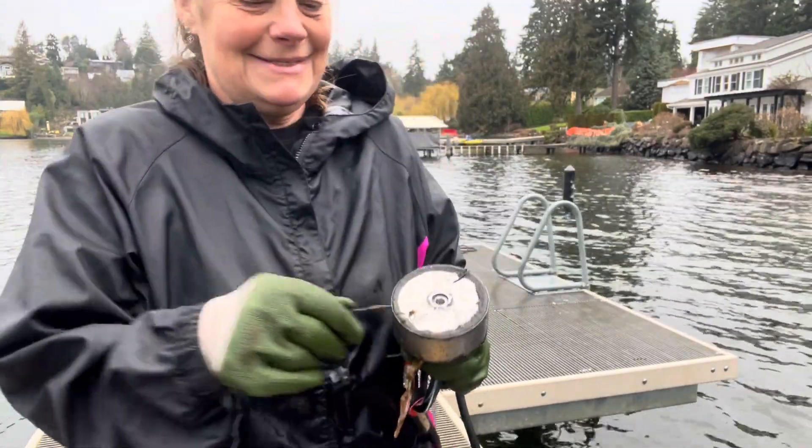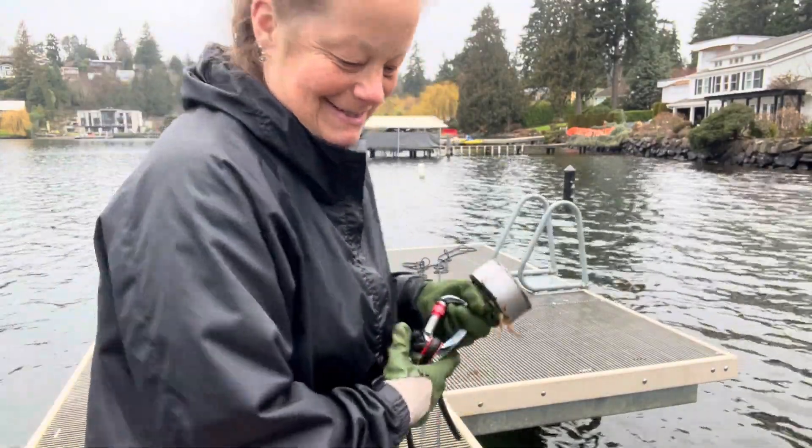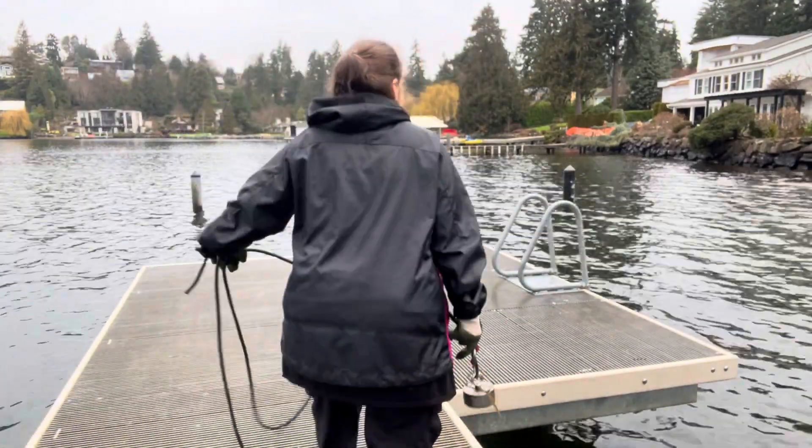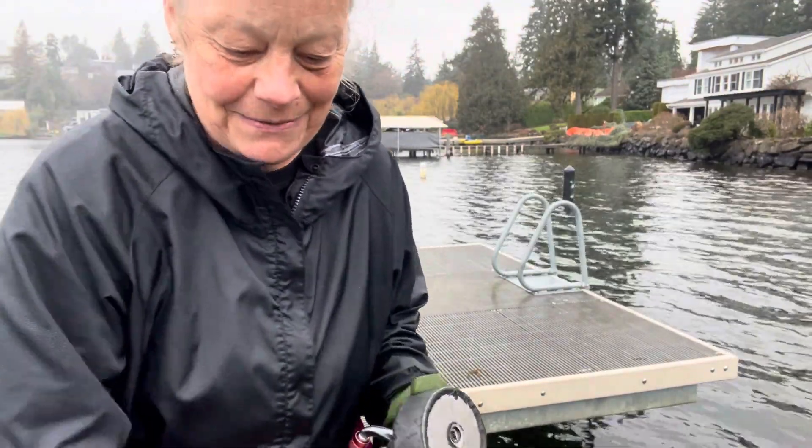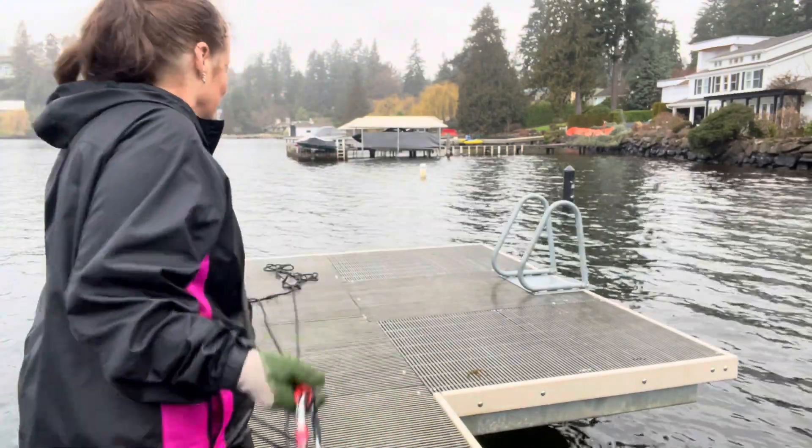After 20 minutes I got this little tiny nail. That's great though. Here's a fishing hook. So far in half an hour we've gotten a fishing hook and a nail. That's really clean.